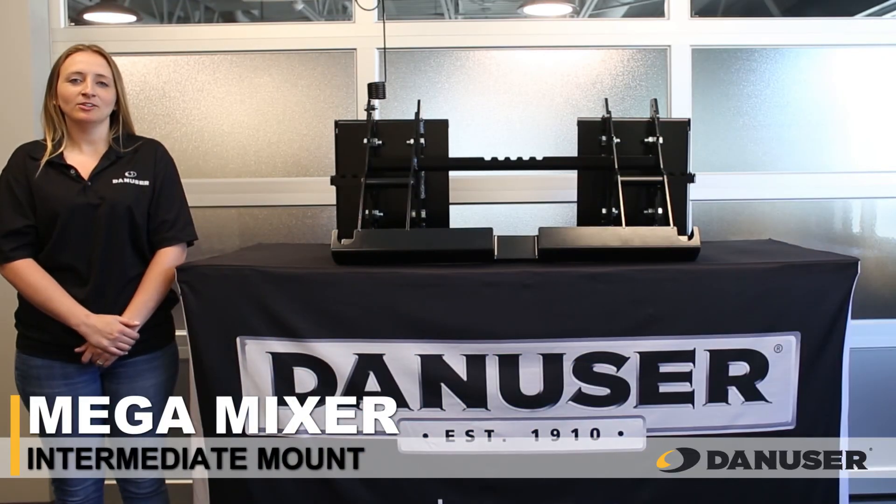Hi, I'm Morgan with The End User. Today we're going to show you how to change discharge sides with the Megamixer Intermediate Mount.